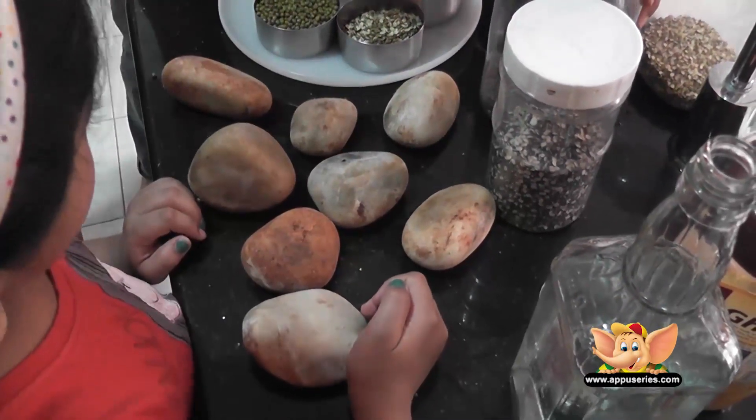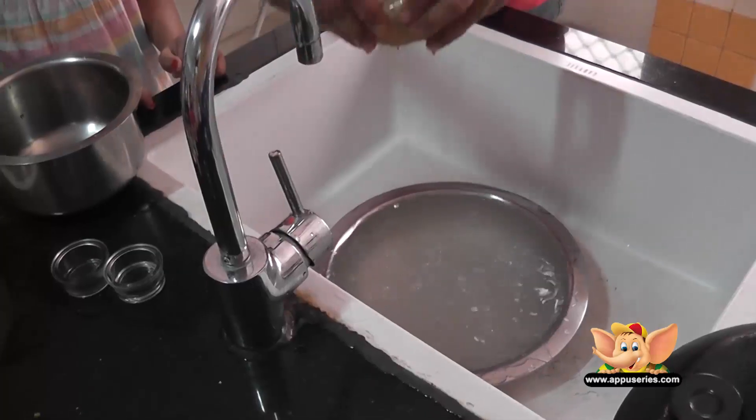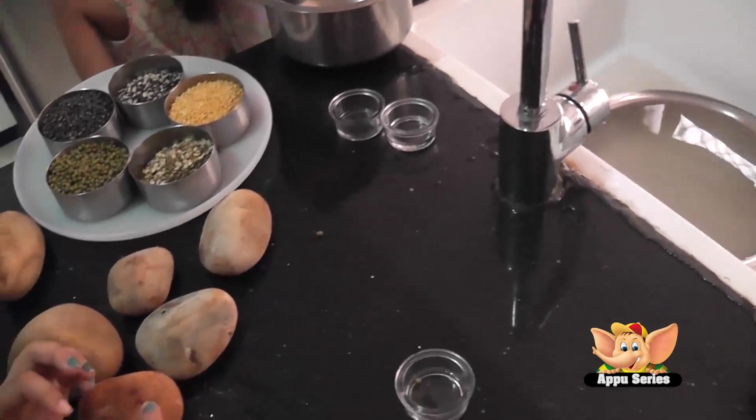I am going to make one and show you. First, wash it. And we are going to dry it. Everybody is going to do their own stone. We are going to dry it.